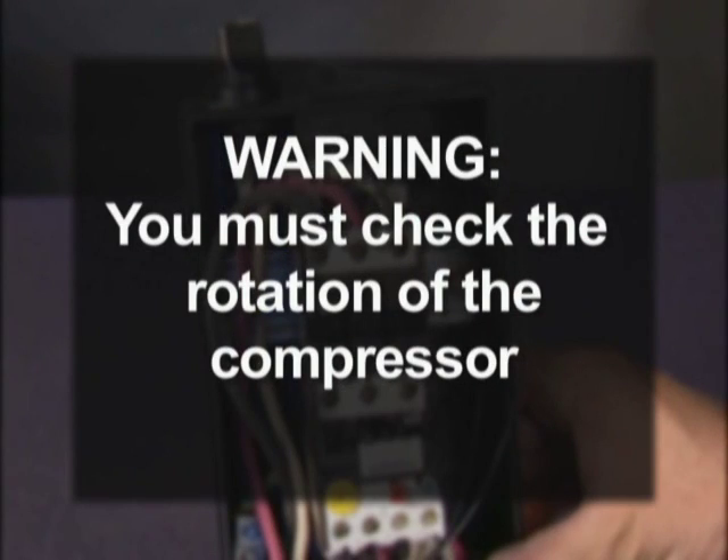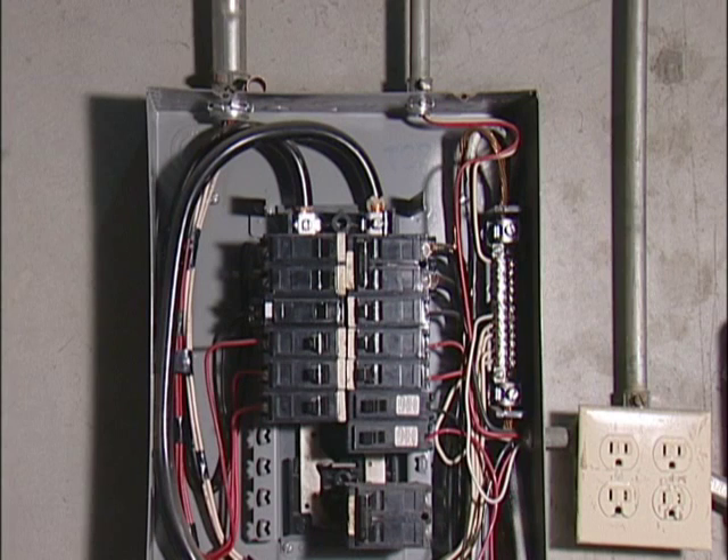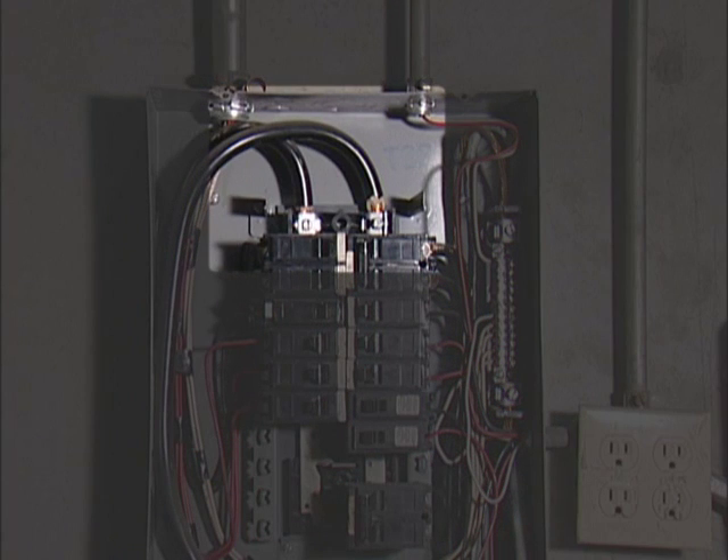For three phase compressors, you must check the rotation of your compressor. You will destroy the compressor if it runs backwards for more than 30 seconds. L1 and L2 may need to be changed for proper rotation. The three phase box has three power lines, a ground and a common. The single phase box has two power lines coming in with a common and a ground.